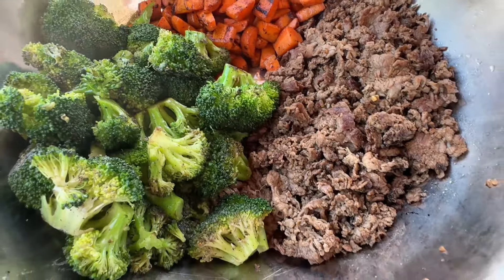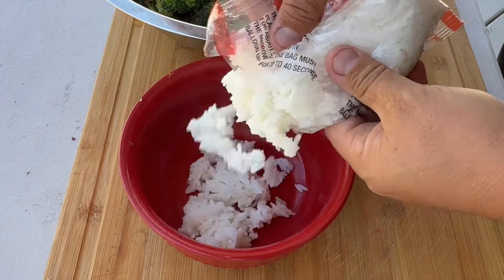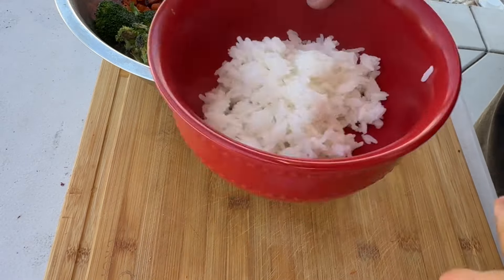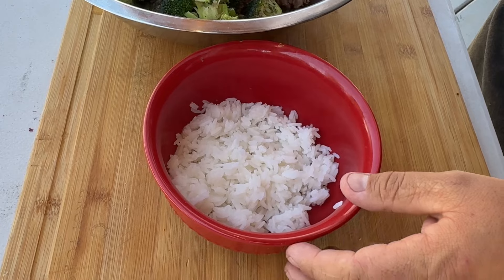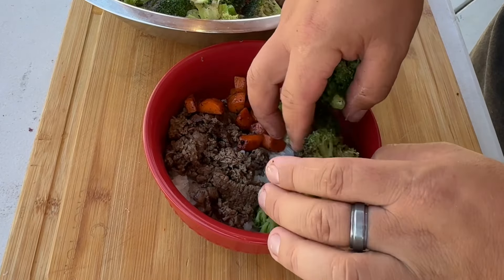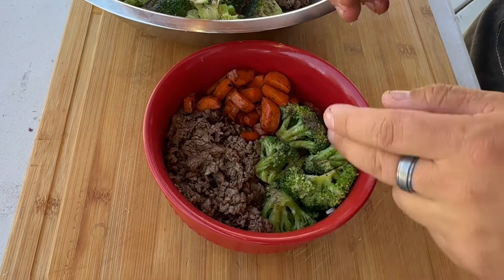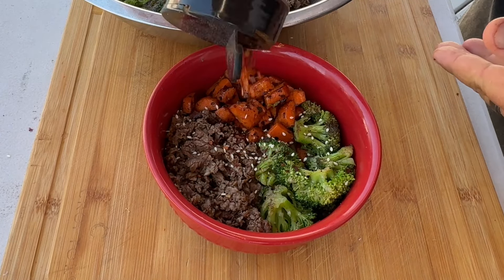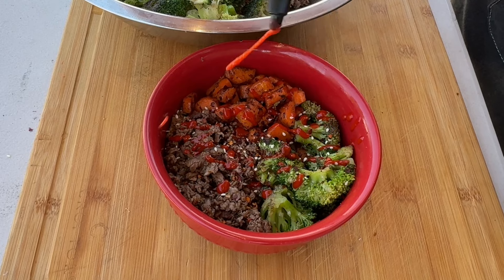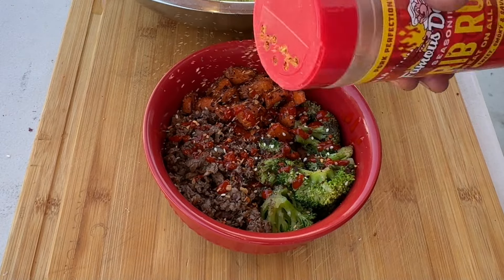Now that our food's all ready, I'm going to plate it in a bowl and tell you exactly how much I spent, then we'll do a taste test. We're using frozen rice because I don't have time to make rice — these things are super convenient, especially when you're on the run. Half a portion of rice in the bowl, then throw some meat on, some carrots, some broccoli — this thing's looking pretty good. A little bit more carrots, a little more meat, sesame seeds on top, red pepper flakes, sriracha, and a little bit of Famous Dave's. BAM — there it is!